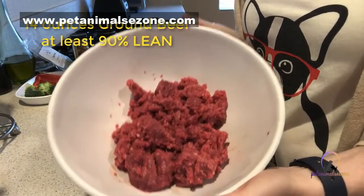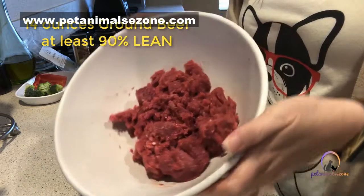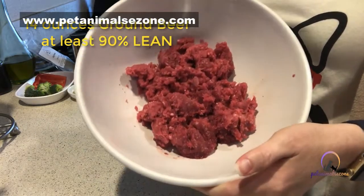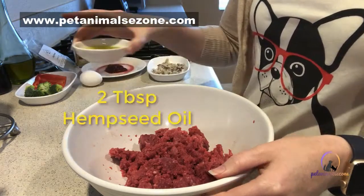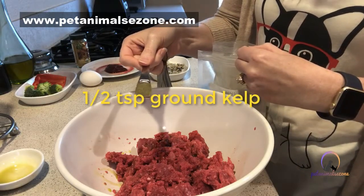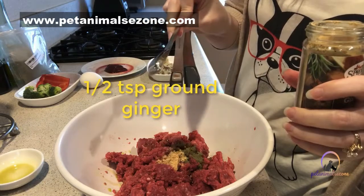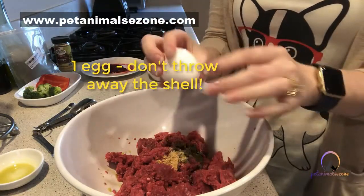Let's get started with this easy homemade raw food — you can also cook it if you're not quite ready for a raw diet. We start with 14 ounces of ground beef, at least 90% lean; I'm using 93% here. Dogs have a high amino acid requirement, so the leaner the ground beef, the greater the amino acids. Then we add two tablespoons of hemp seed oil to help balance out the fats, half a teaspoon of kelp for iodine, and half a teaspoon of ginger for manganese to protect their ligaments.